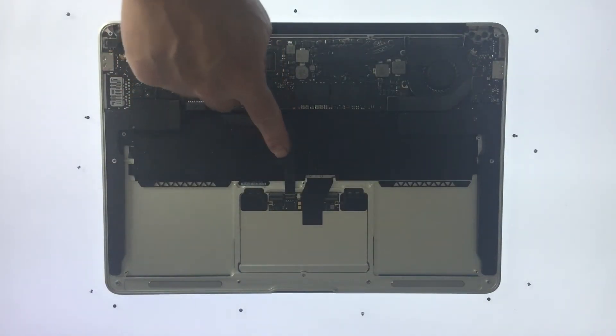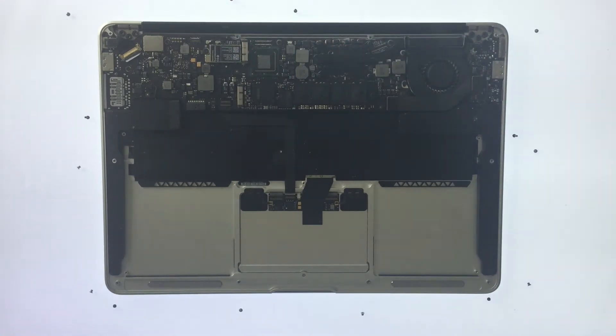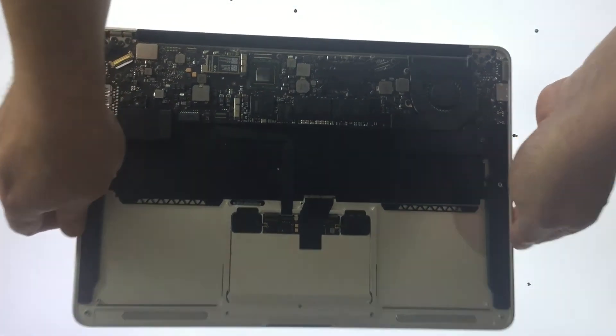You will probably notice that there is a lot of dirt, dust and debris inside the laptop. To help the laptop run efficiently, it is worth taking the opportunity to clear the inside of the laptop. To do this we are going to take the laptop outside and spray it with some compressed air.